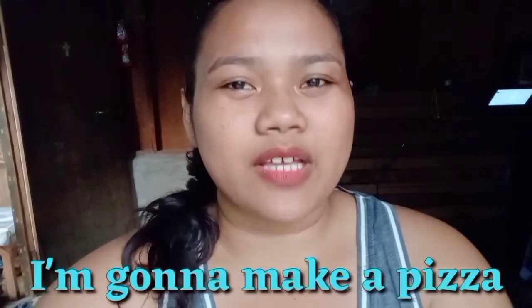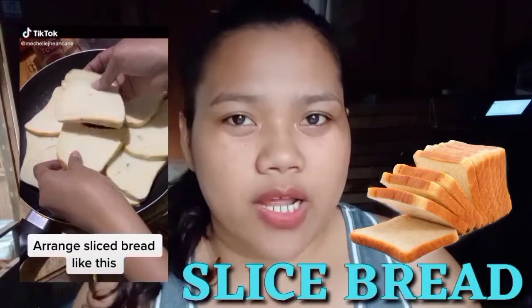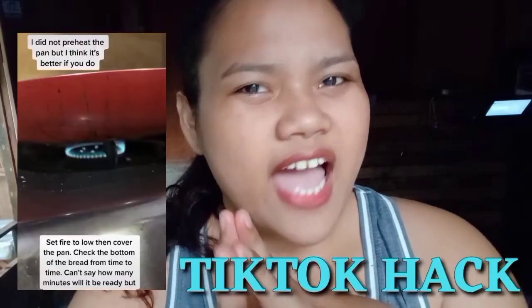So today, guys, I'm gonna make pizza — making a pizza — but we're not gonna make any dough. So, the only thing we're going to use is sliced bread. Let's see if this will work, and we will celebrate this day by making this TikTok food hack.